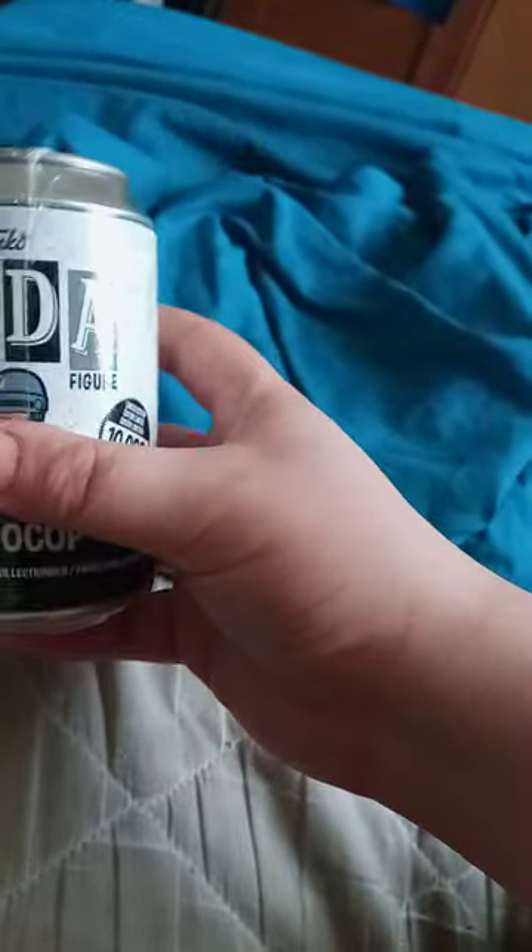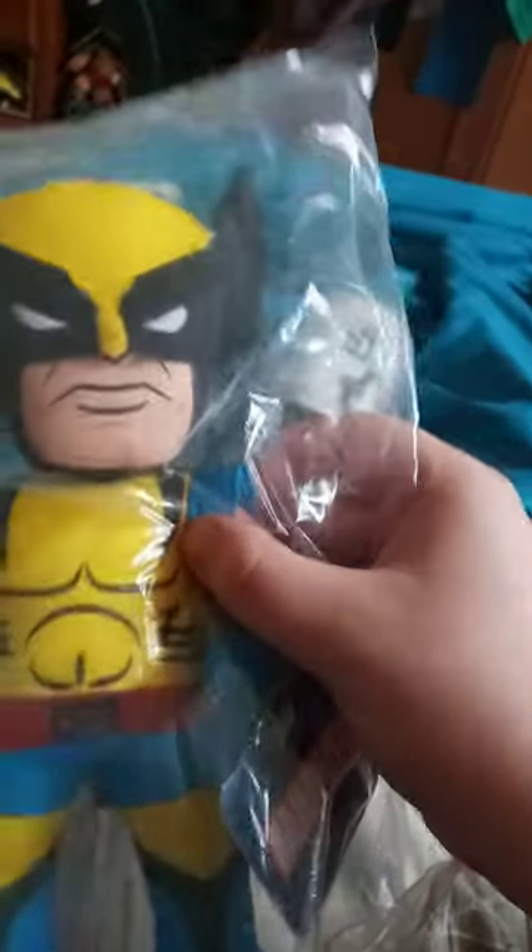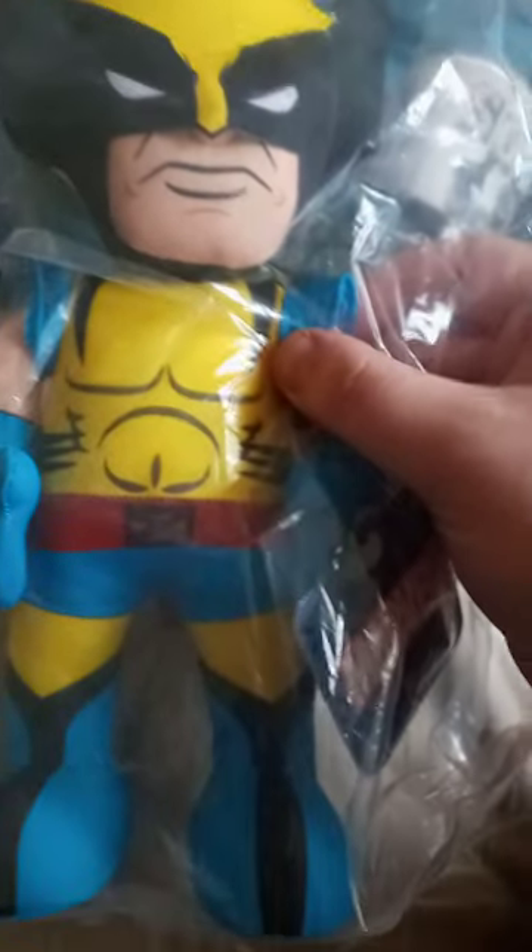I tried to look for it but they didn't have it. They do have it on Baby Bat Toy Store or maybe Amazon. And I also got this too, which is Wolverine. They actually came out with a Wolverine Bleacher Creature, which we will unbox in the next unboxing.